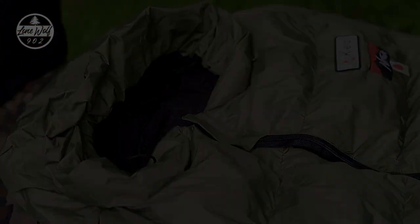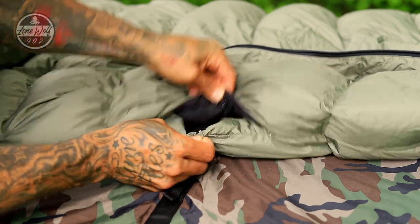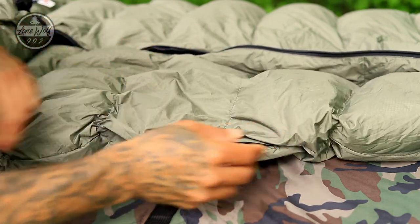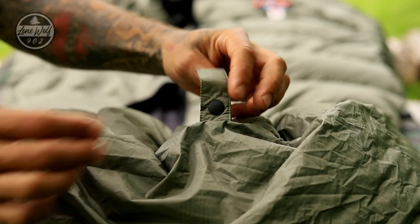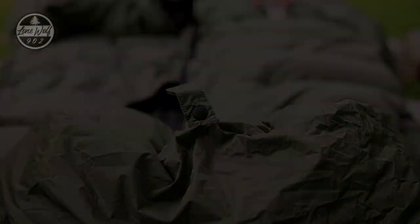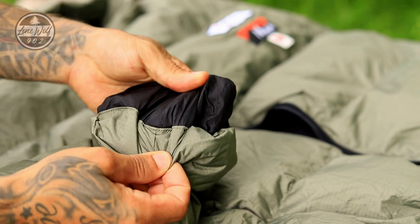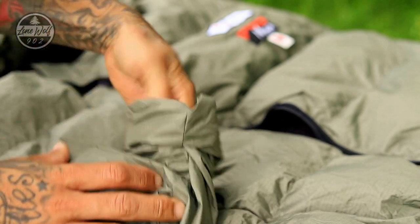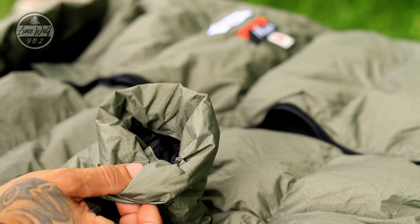On the side of the sleeping bag, right at your hip area, there is a snap closure which gives you access to reach inside to your pant pockets, and it can be snapped shut to help stay warm. Down at the foot end there is a little snap loop — I'll show what that's used for a little later. The sleeve system has a small extension with an elastic band that tucks inside the sleeve, creating a nice closure if you put your hands inside while sleeping.